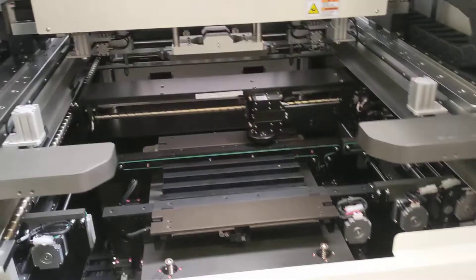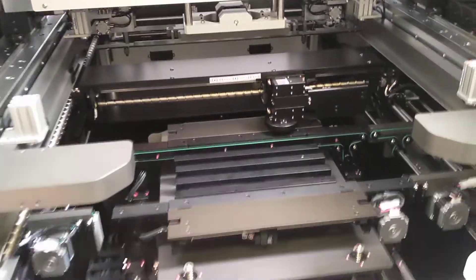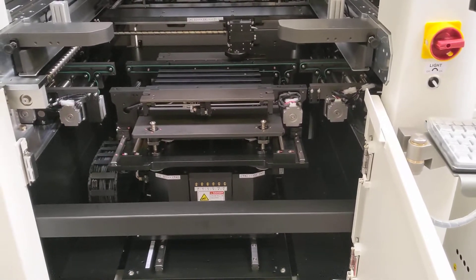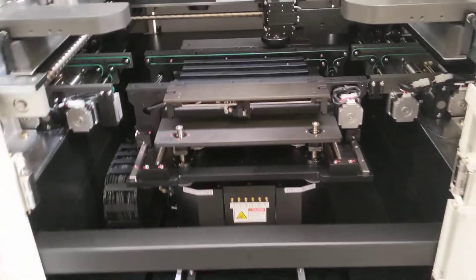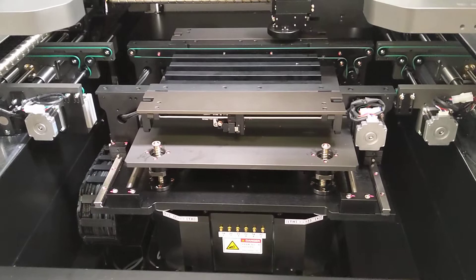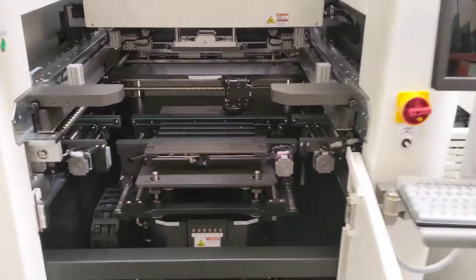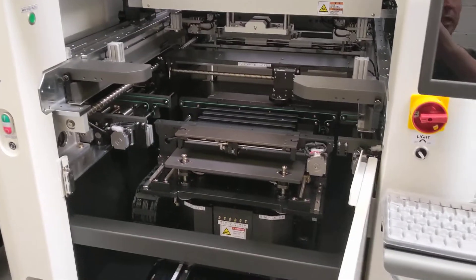What a beauty this is - so well made, so reliable, and so easy to use. Look at the hardware on this one, all good quality parts. These guys don't quibble about the quality of the machines.